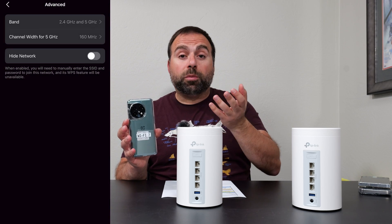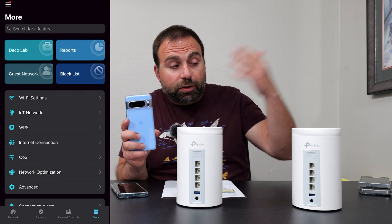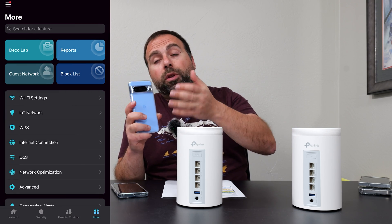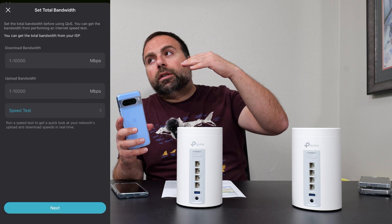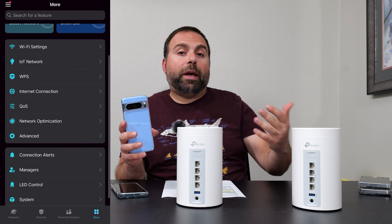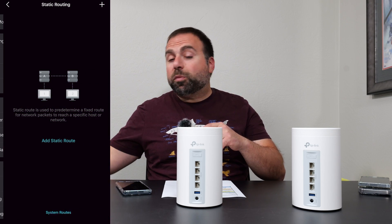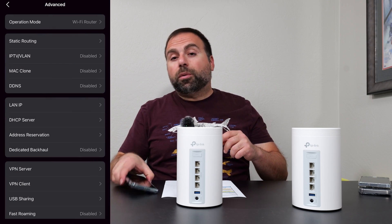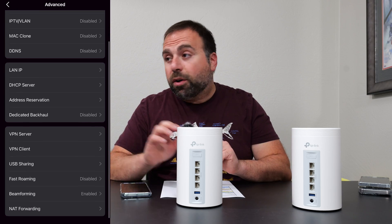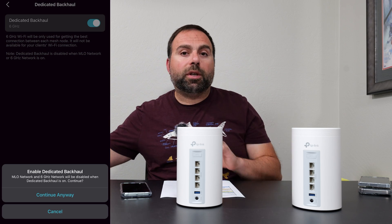Only Wi-Fi 7 devices fully utilize that MLO because they can connect to two bands concurrently and get pretty much the speeds from both — that's why Wi-Fi 7 devices are so much faster. One thing to quickly note: I also have the Pixel 8 Pro, which is a Wi-Fi 7 device, just like the Pixel 8. But for some reason, as of now, the Pixel 8 Pro cannot do MLO — it connects to one band and can't connect to two bands at the same time, unlike the OnePlus 11. So when I do the speed test with it, it's not going to be as fast. I've run this on all my other Wi-Fi 7 systems and it has the same issue.